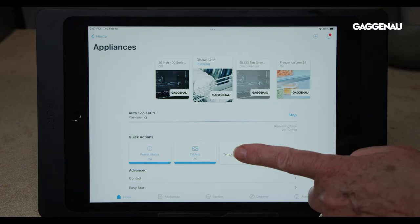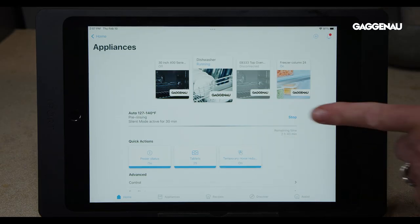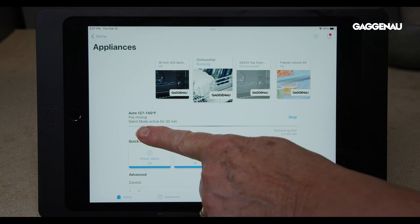Additional features. Quiet now with Home Connect. When in operation, the Gaggenau dishwasher is barely audible, but if even the slightest noise — such as water draining from the machine — is obtrusive, the quiet now option can be activated. This option can only be activated via Home Connect and will pause the cycle for 30 minutes.